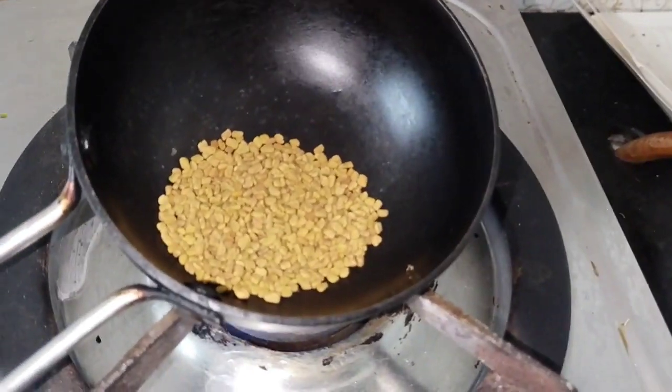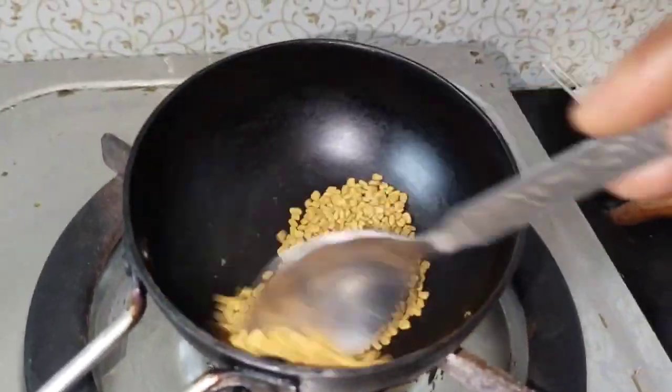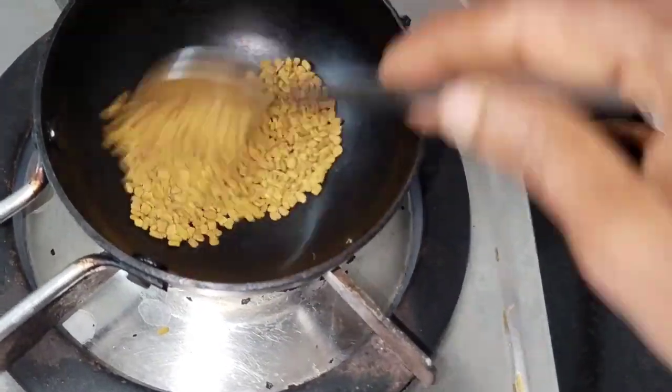Now we are going to mix the ingredients. I am going to mix the ingredients a little bit. We will mix the ingredients a little bit. Let's mix the ingredients.